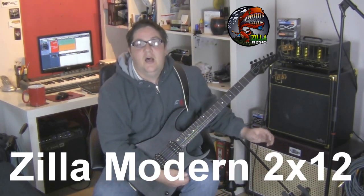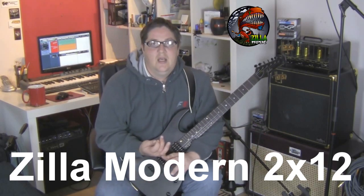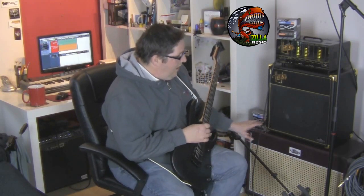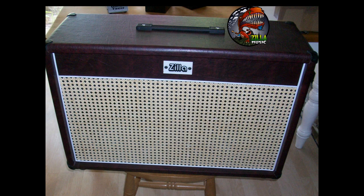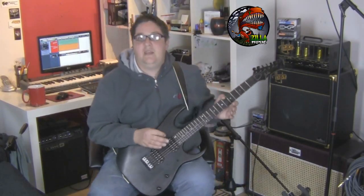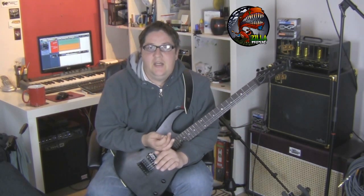This is an open back cabinet, 2x12, and it's finished in this wine tolex. It's got beautiful leather on the corners, white piping, and a basket weave front grill cloth.